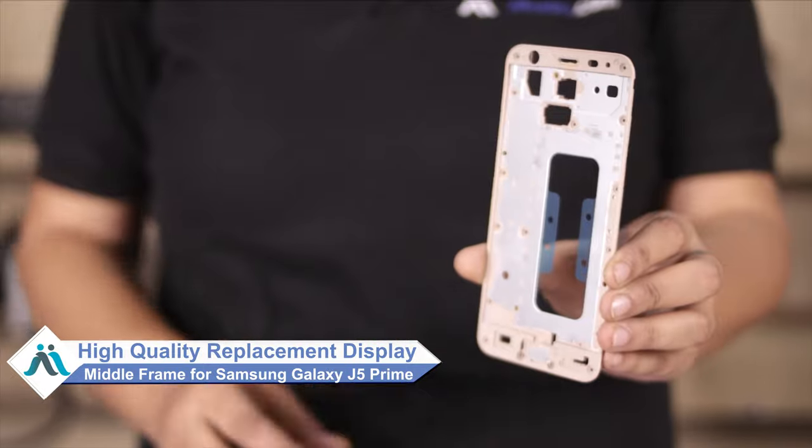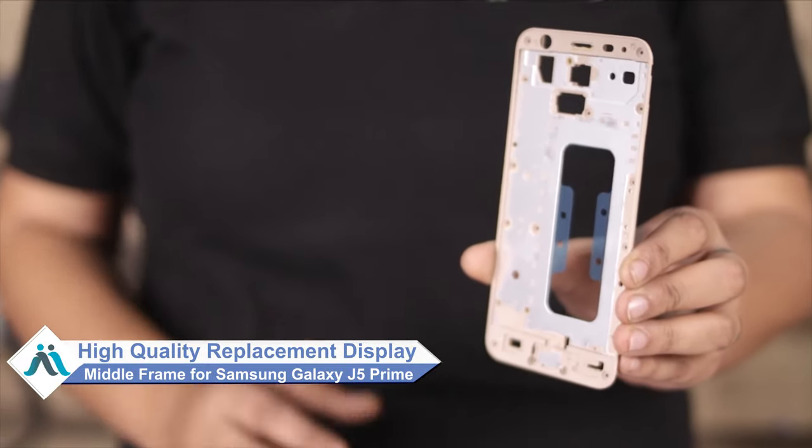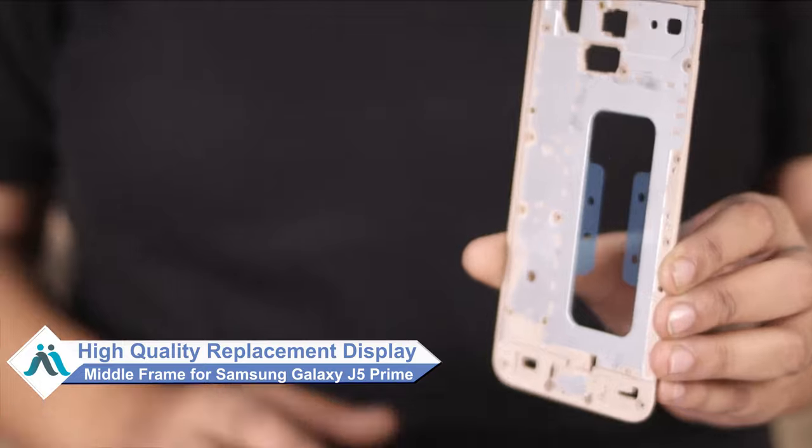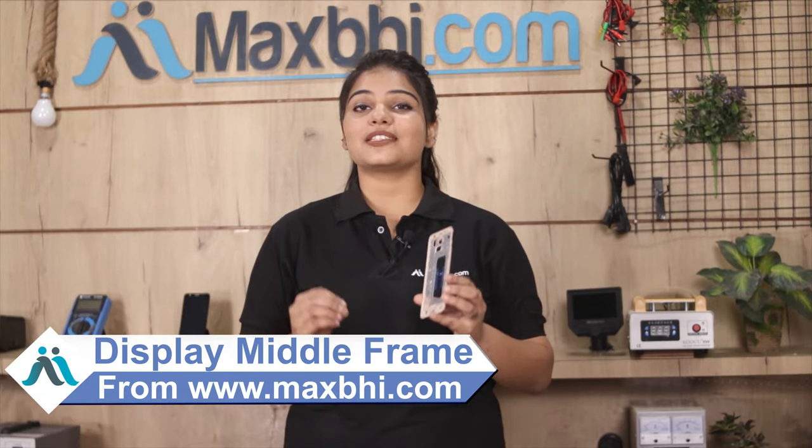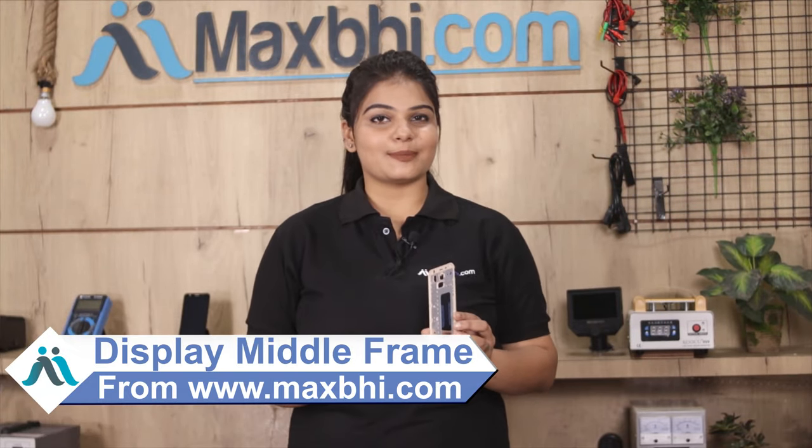Don't worry. You can now buy a high quality replacement display middle frame for your Samsung Galaxy J5 Prime at a very affordable price from MaxBee.com, and can fix your phone yourself at home or get it repaired by any professional very easily. Yes friends, you can buy from our website MaxBee.com Samsung Galaxy J5 Prime's new display middle frame.